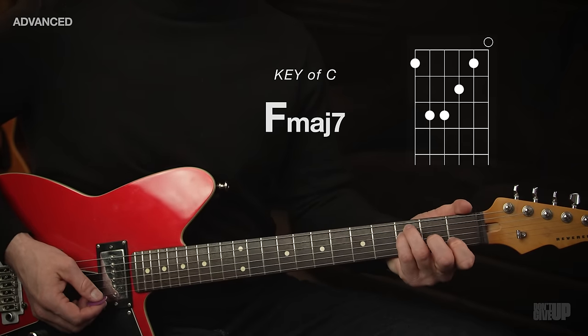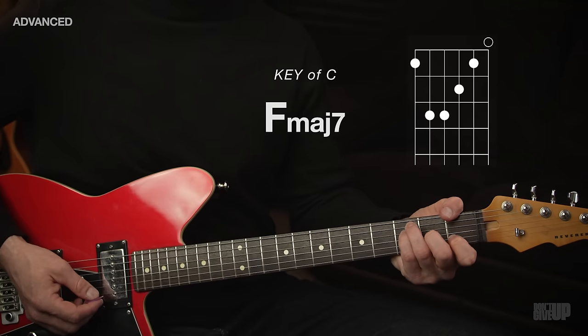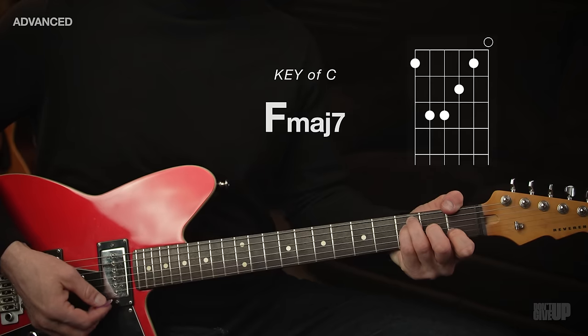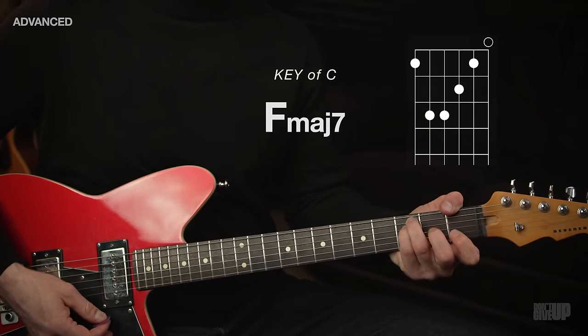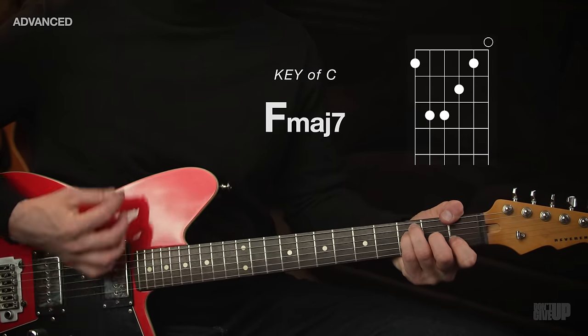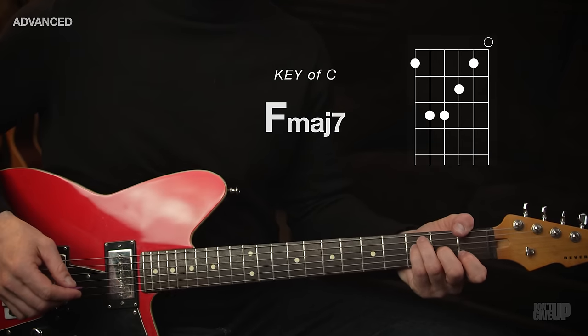One of my favorite chords is this F up here. Earlier we were muting the top string, but I also love playing this F with the low E string open on the bottom, and then often hammering those notes on — it's a beautiful major seventh chord.